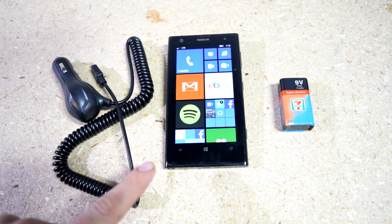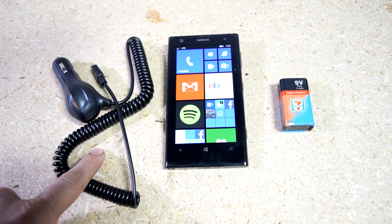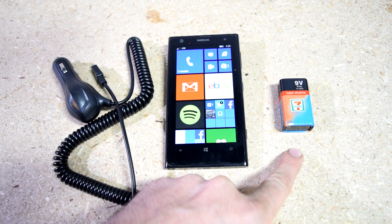Hey, how's it going folks? Got a good one for you today — I'm going to show you how you can charge your cell phone using a car charger with a regular 9 volt battery.